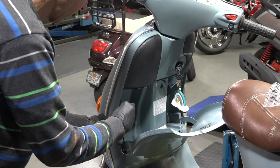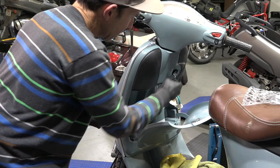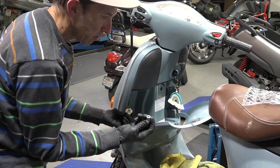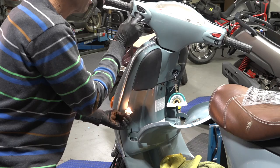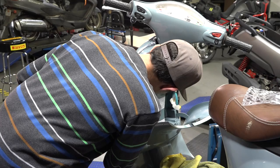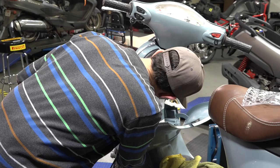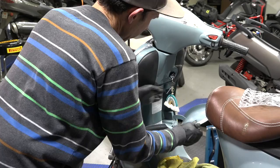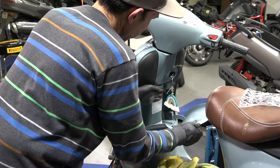The front turn signal still wasn't working. Sometimes the act of just removing the bulb and reinstalling it will fix it. You could always use a little screwdriver and scrape the contacts — a little corrosion on the base of the bulb. Make sure it's all working correctly — looks good. Put the bulb back in there. That's the only thing electrical that I noticed was not functioning correctly. Put that back in there with the little plastic rubber cap that holds it all in place. Carefully close up that glove box once again.